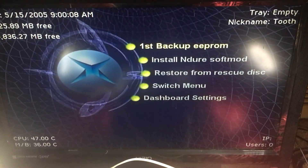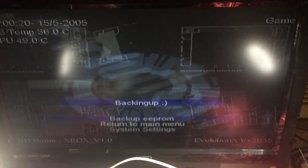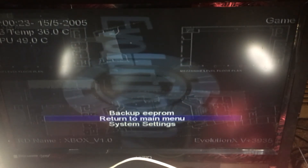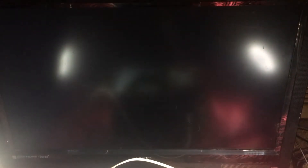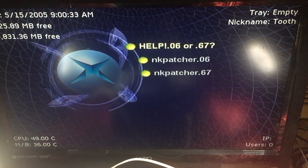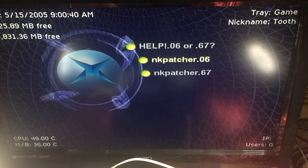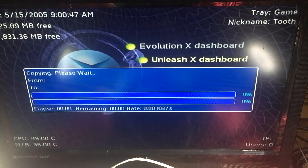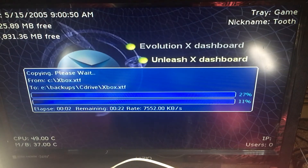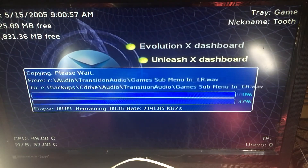With Splinter Cell, all I had to do was go in there, load that save, and we are in the UnleashX soft mod setup. So all I do is back up the EEPROM — essentially required to continue on with the soft mod — then install the soft mod. I don't know the difference between version 06 and 67, but I always go with 06 UnleashX. None of this really matters that much — which versions, which dashboard we choose — it's all going to be wiped away once we swap in a new hard drive anyway.